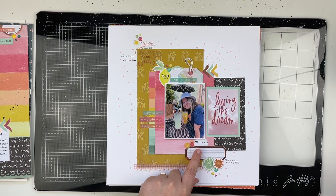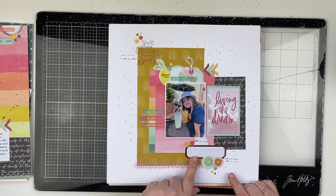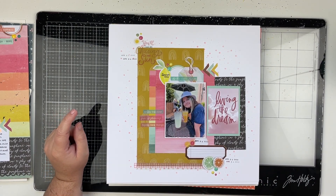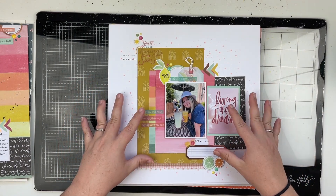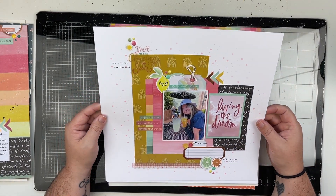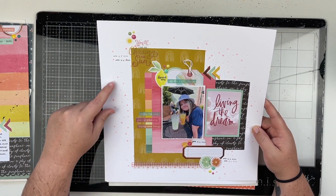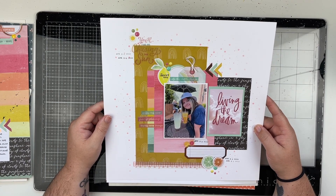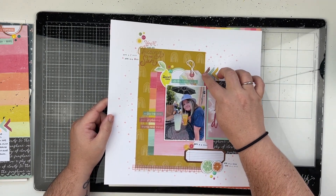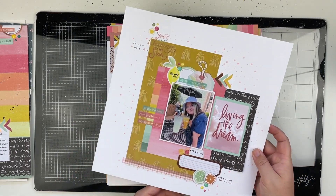Next up is another one using the Heidi Swap Sun Chaser collection. I haven't done my journaling yet, but I have gotten better about putting my dates on. This layout was for another Super Scrap Lift Saturday, so the video is on my YouTube channel. I absolutely love this layout — I really love the star stenciling and all of the different layers. This one is on my YouTube channel.